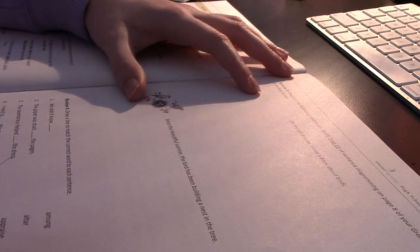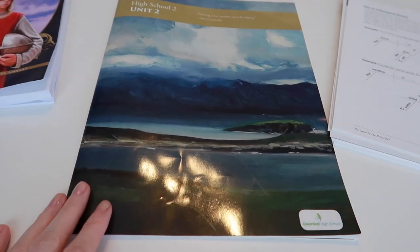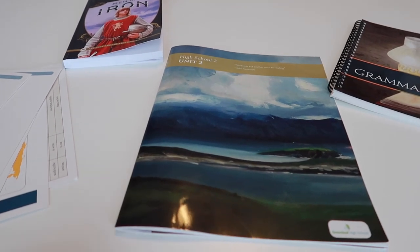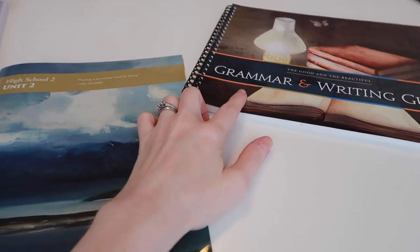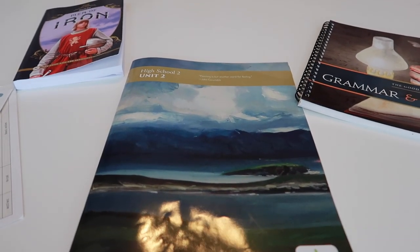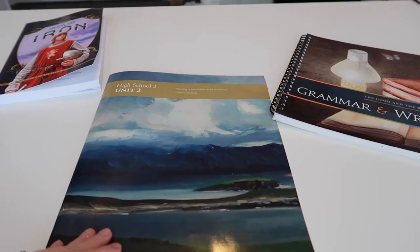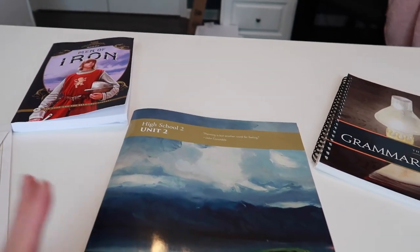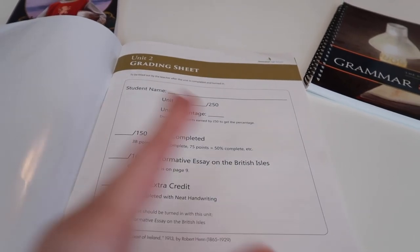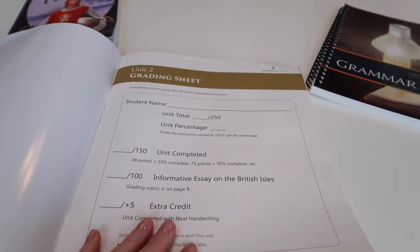Let me show you a little more closely how their language arts program is set up and what subjects it covers. My oldest daughter is in 10th grade, on unit two. For each unit, this is really all you need: your unit workbook, your grammar and writing guide, a chapter book, and some geography cards. Even though there's not much on the table, it covers so much — punctuation, writing, grammar, spelling, geography, art projects, art studies, and literature.